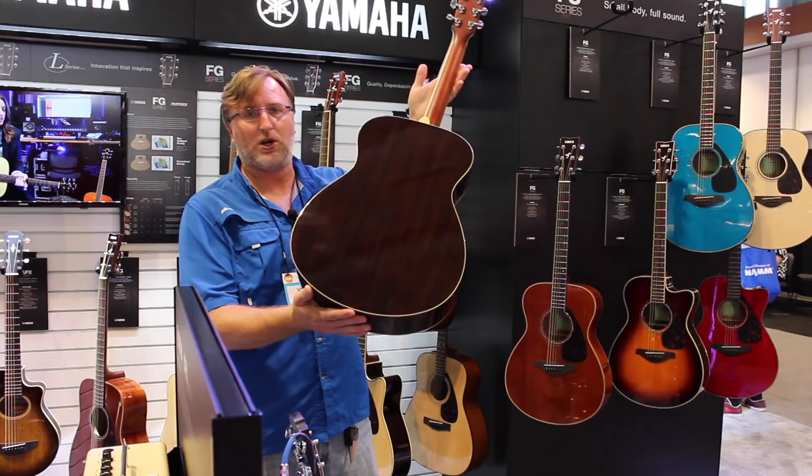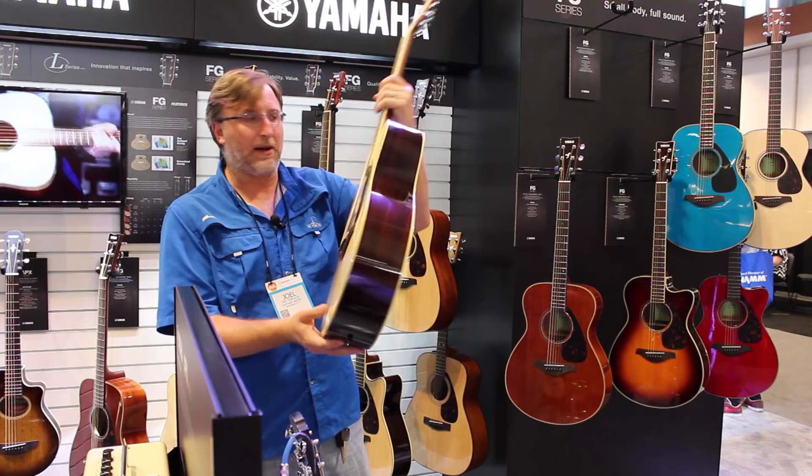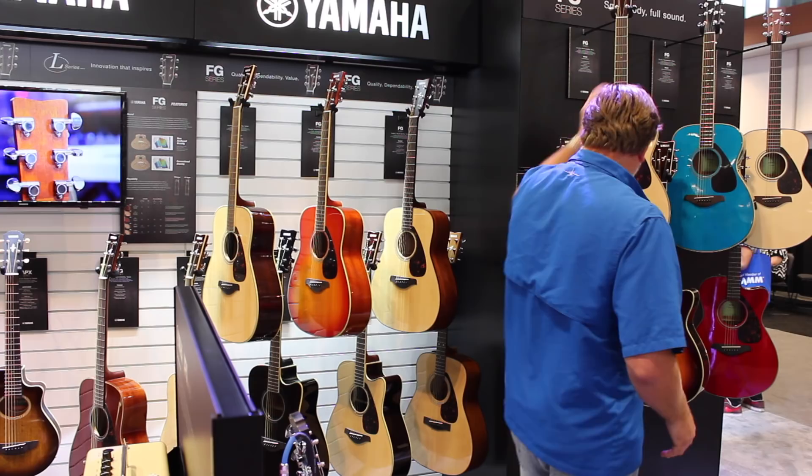This is the symphony body — this is the FG 830. It has rosewood back and sides and a solid Sitka spruce top. It has some of the new technology from the L and A series that's been shifted over into the FG series. The FG 830 has a solid spruce top.